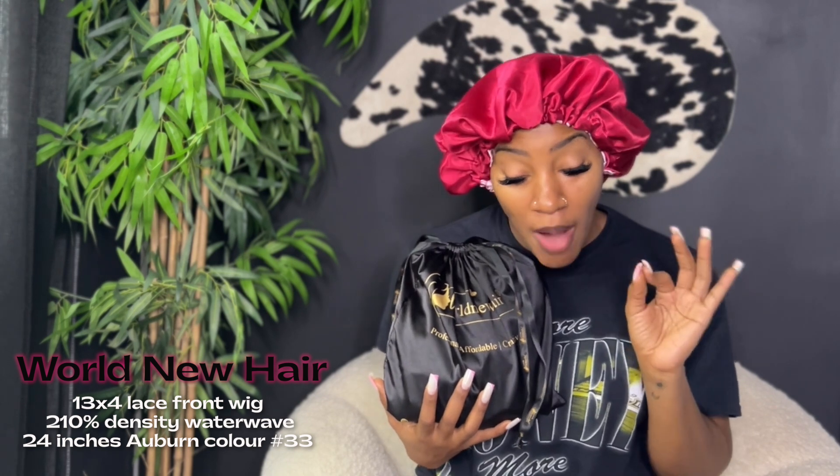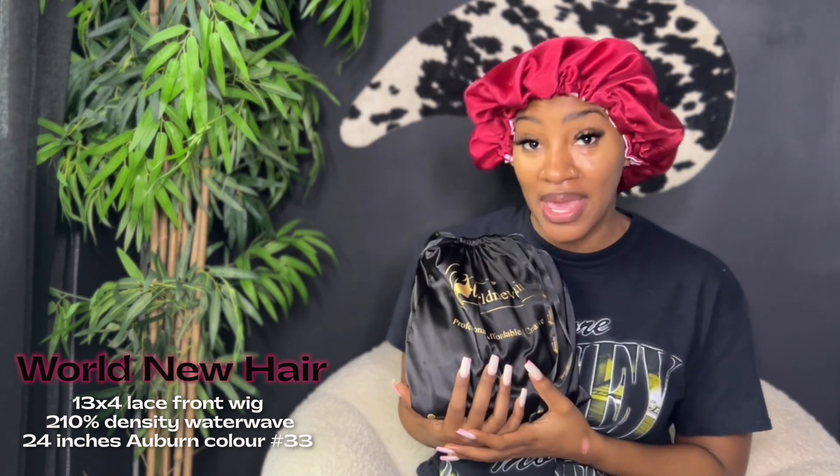World New Hair has sent me their auburn wig. The specs of this wig are 24 inches, auburn number 33, 13 by 4 lace front wig, in 210 density water wave. All right, so that's a lot for us to cover.